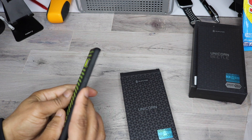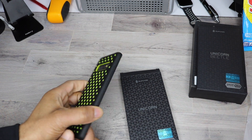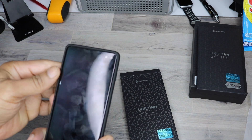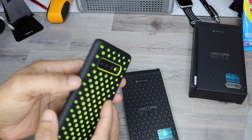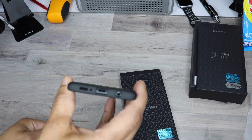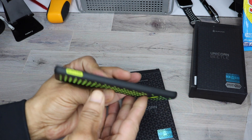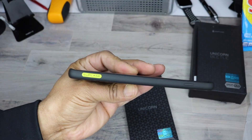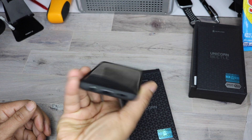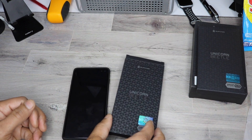It does have the standard Samsung setup — you have your volume rocker, Bixby button on the left, and power on the right-hand side of the phone. Very sleek case. The camera will be protected, and all the ports and openings are on point with no problems. You do have the SUPCASE branding right here. Lip protection to protect it face down. This is the Unicorn Sports Athletic.